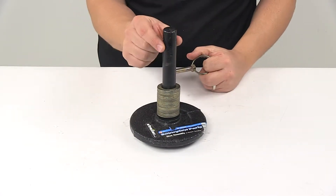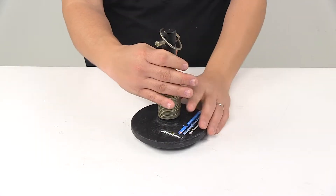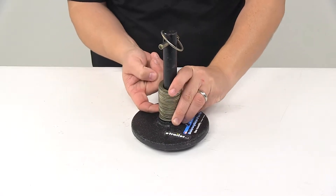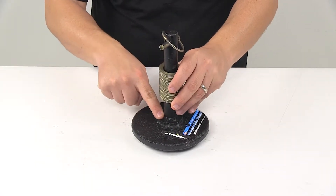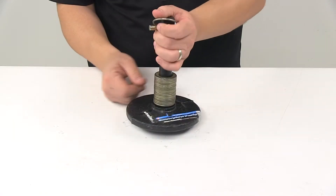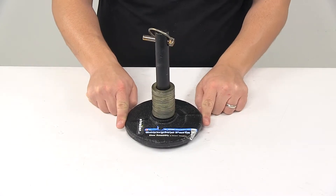The shaft diameter is one inch. Taking a measurement from the top of this area — from where that bottom washer is sitting to the center of the pin hole — it's got a measurement of six inches. And then the base itself, outer edge to outer edge, has a diameter of six inches.